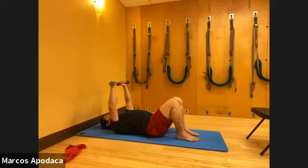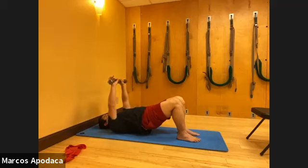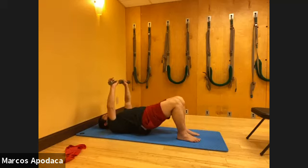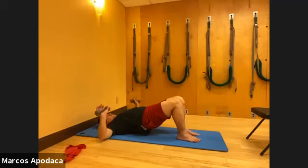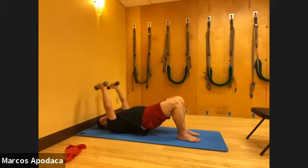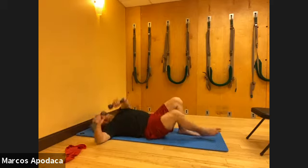Now you're going to bridge. Press down into your feet, tuck your tailbone, come up into your bridge, go wide with the arms, and then press up. Inhale, exhale, lift. Inhale, exhale, press. Stay up, now triceps again - tricep press. Feel your feet grounded, your back grounded, your neck long. Then slowly roll your spines down. Release and put your weights to your side.